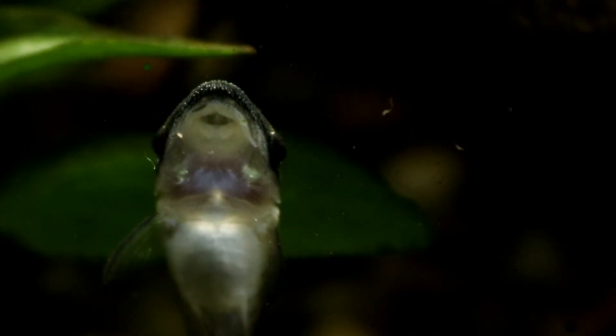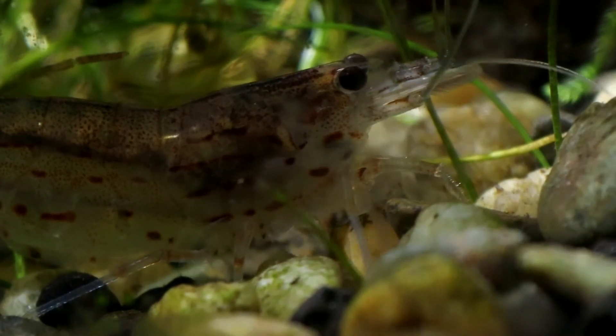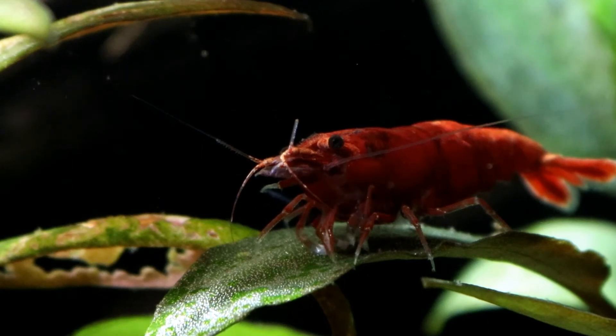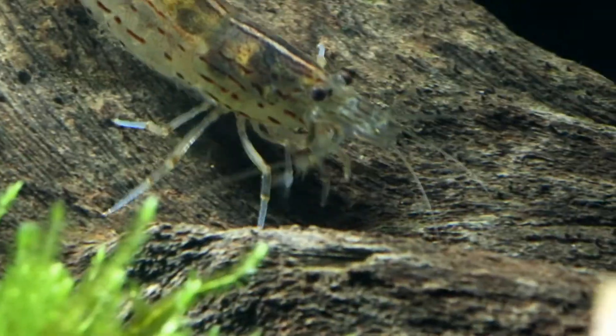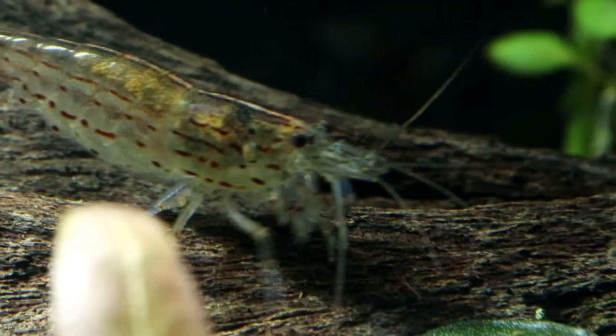They occupy rivers and streams around China and Japan, and luckily for us, despite such a long journey, Amano are highly adaptable and hardy shrimp. Once they've settled into your tank they will usually live a long life of around three to five years. They actually tend to live slightly longer if you keep them at a slightly lower temperature, although they will happily live in anything between 17 and 25 degrees.